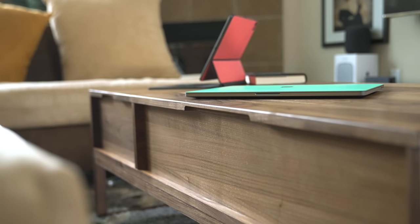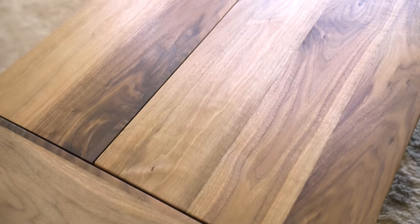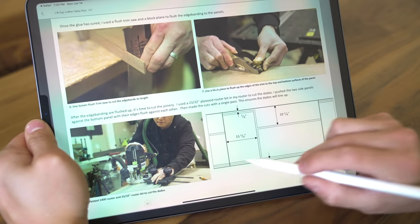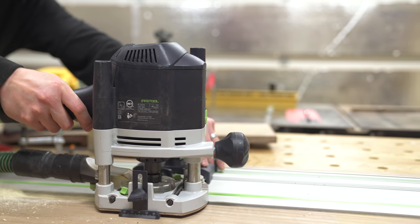Once I got the boards all cleaned up, it was time to cut the dados for attaching all of the panels. This table is laid out with a partition that splits the case roughly a third along the length, with two short panels on either end inset from the bottom edge. And then there's another partition that splits the longer section a third further, leaving a cubby for storing magazines and books. Since this case has a bunch of stop dados in it, I used my router to make the cuts. I positioned the panels flush against each other so I could cut the dados through all panels at the same time — the best way to ensure that all dados will line up during assembly.